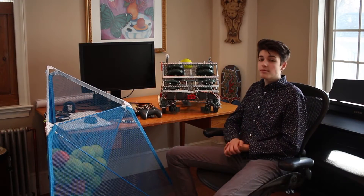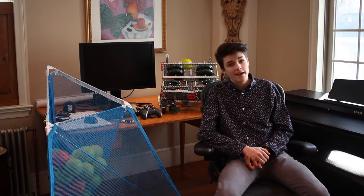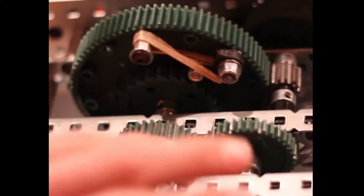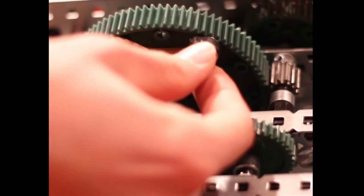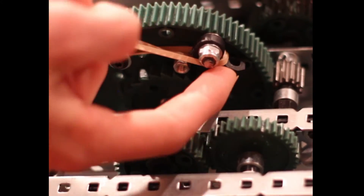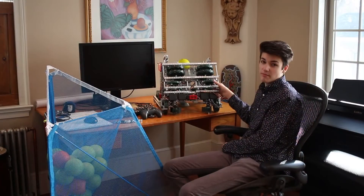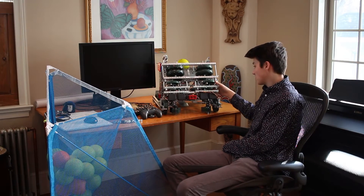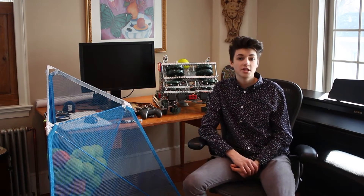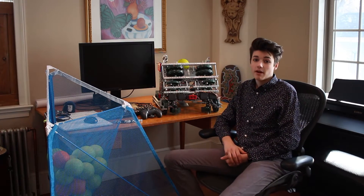We started by trying to utilize the ratchet and pawl gears found in the winch pulley kit, but after attempting to use the VEX-made pawls, I realized the problem was that they were too small and relied on using axles which take up too much space. So I decided to make my own by cutting up a pillow bearing and using screws to hold it to our main drive gear, which allows for an extremely reliable and efficient disconnect.